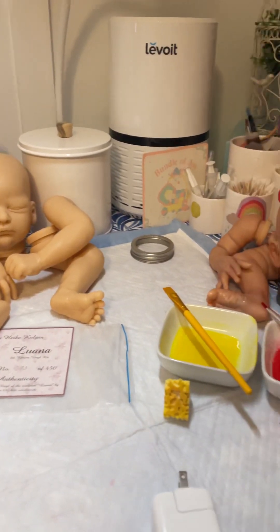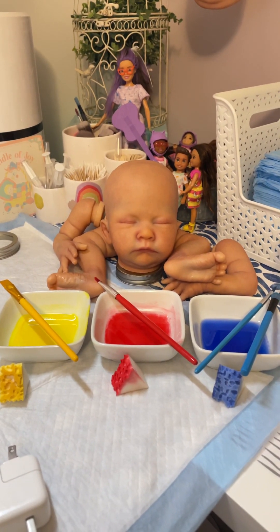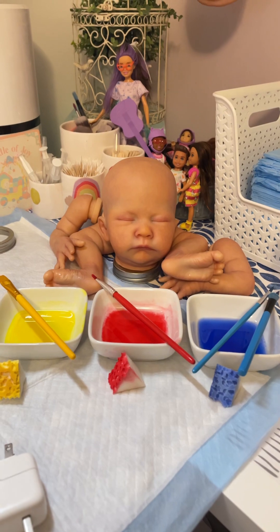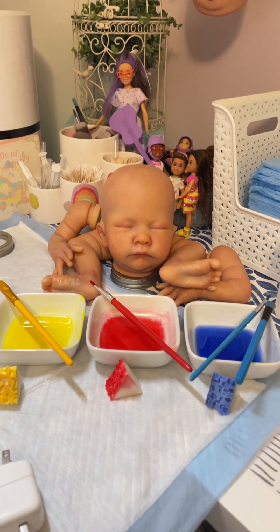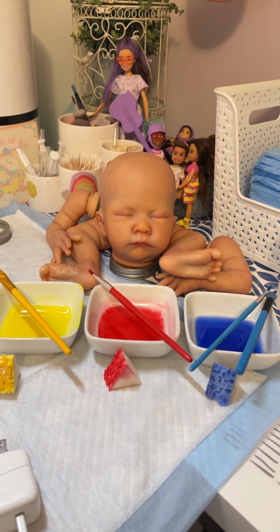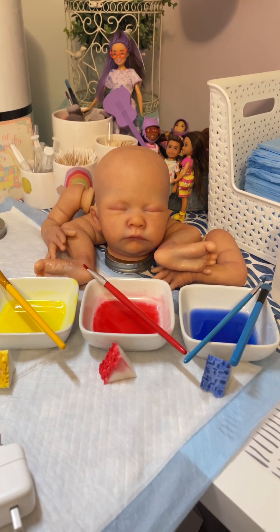I also wanted to share with you guys the next step I'm using on the Roxy kit that I shared yesterday. I mentioned I wanted to give it more depth, so I decided to do that by applying the primary colors — very thin layers of each color, two layers of each, and I'll heat set in between each color.